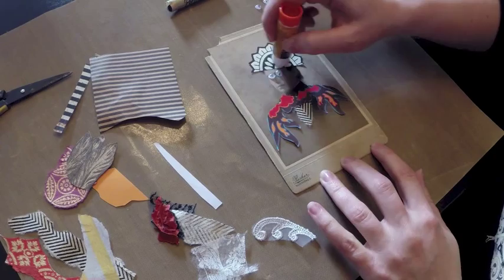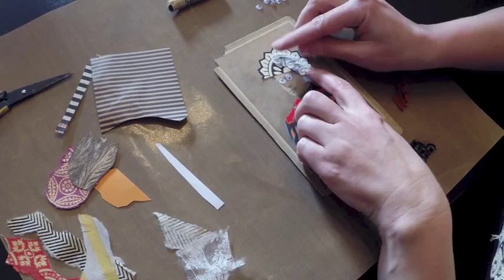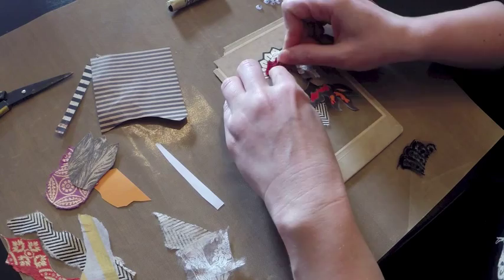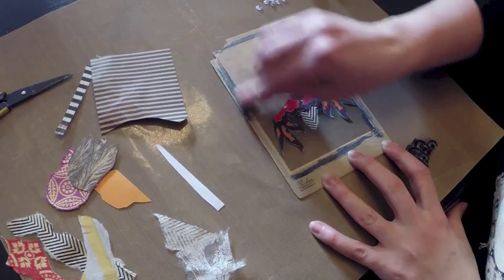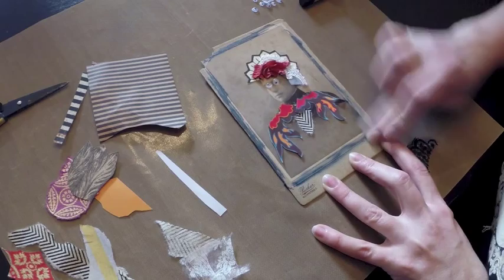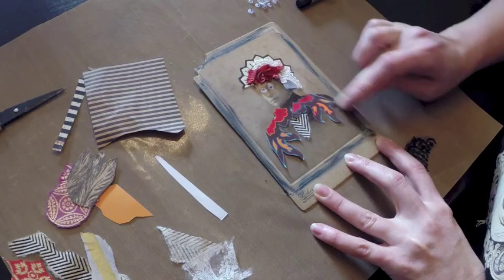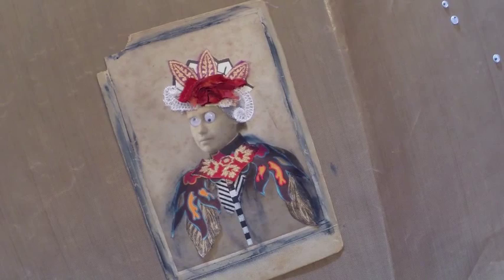Just with whatever random bits I happen to have around. Normally I'd like to plan this out a little bit more, but let's see how this goes. Here's just an oil pastel — I'll sort of give her a little frame. Chances are I'd play with this a little bit more and throw a little more collage material on, but you get the basic idea. And so there is our googly-eyed Aunt Estelle after her makeover — just a few scraps and she's ready to go.